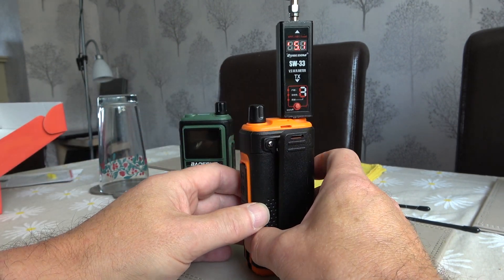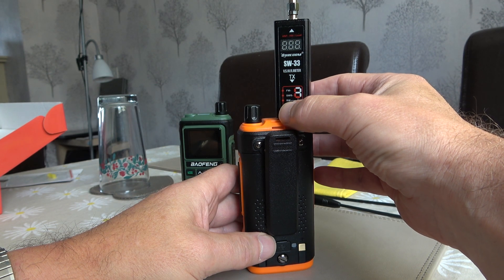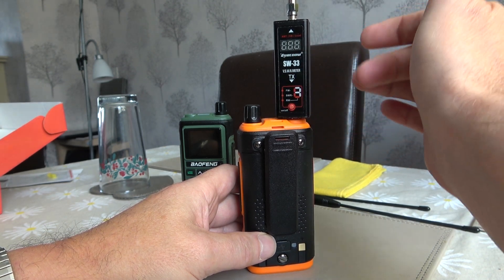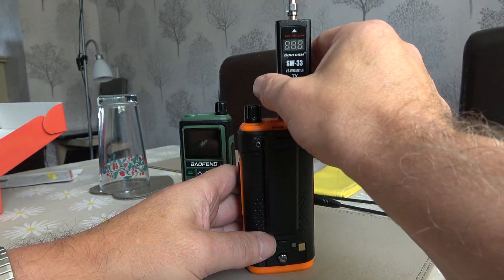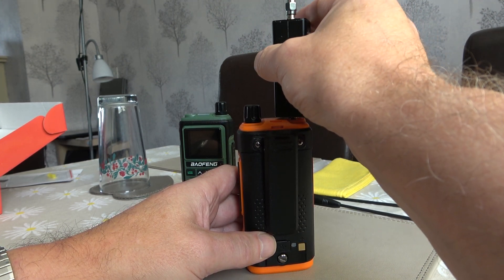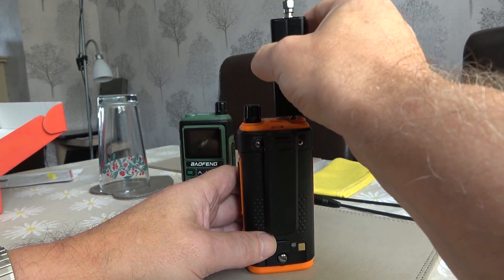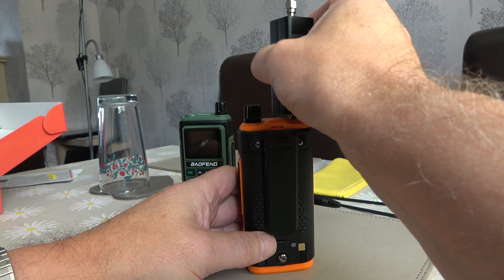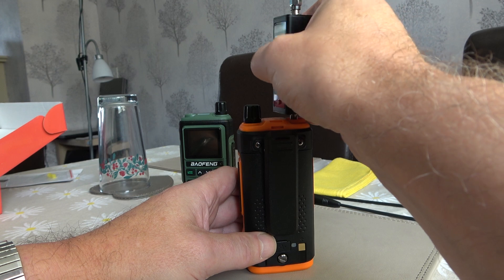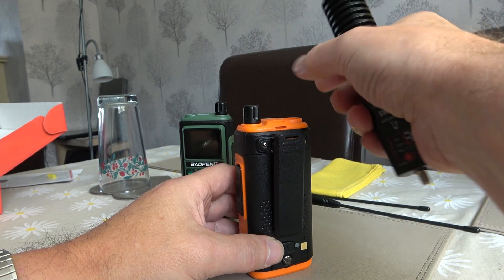That was the issue with the Bofang UV-17 Pro GPS running old firmware version 1.27. I'm not quite sure whether they addressed that in version 1.28 — I don't have a 1.28 radio to test — but what I do know is they certainly addressed it in firmware version 1.03, which despite the name is actually a newer firmware version than 1.27 and 1.28.